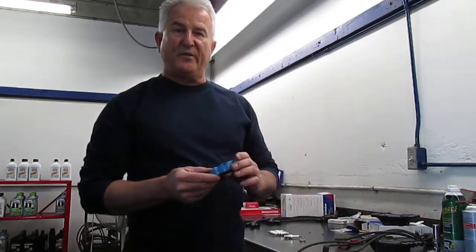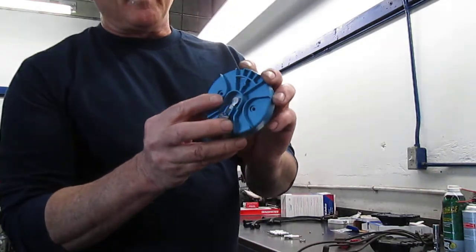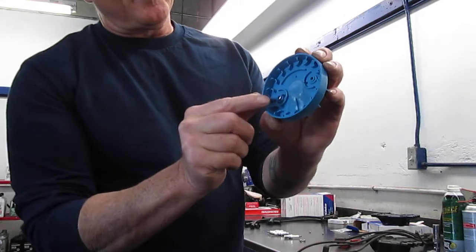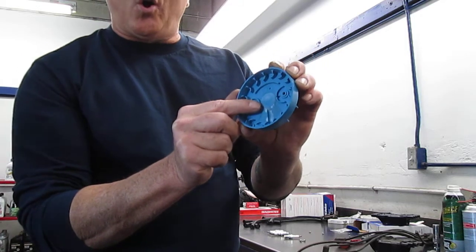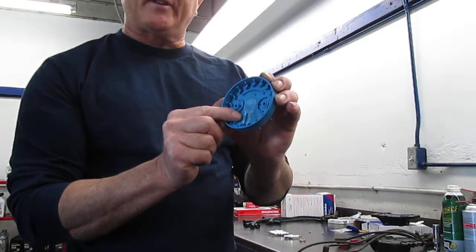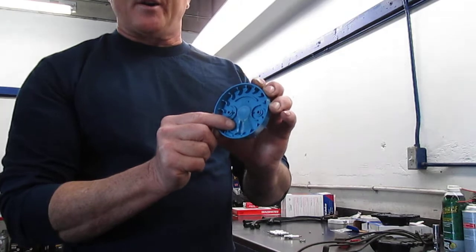Another problem GMs and other vehicles have is the ignition rotors get burned up. You can see the white marking behind the ignition rotor, and you can see these white markings here. What will happen is it'll actually burn a little hole through there — if you don't replace it, it'll ground in the distributor shaft and you'll have a no-start condition or a drivability condition that's pretty hard to find.